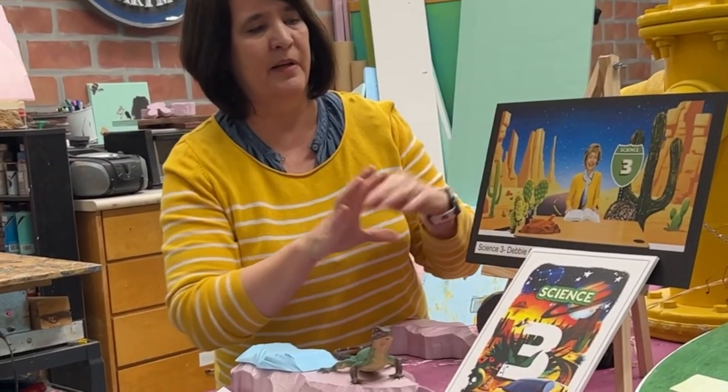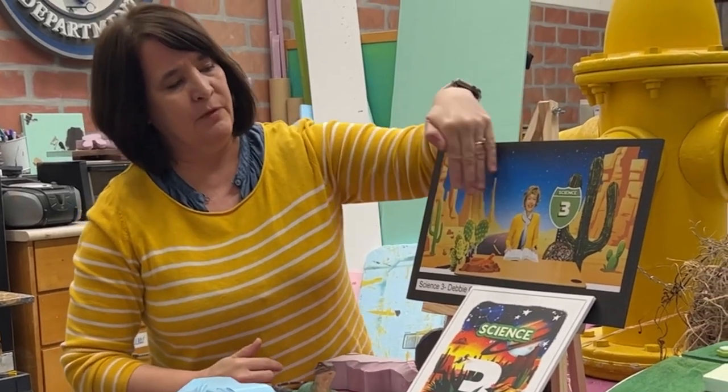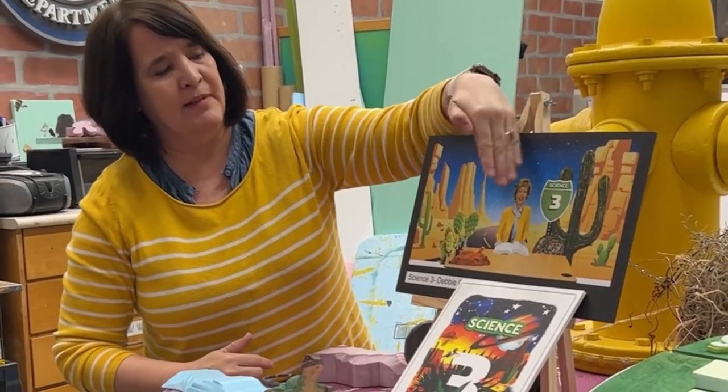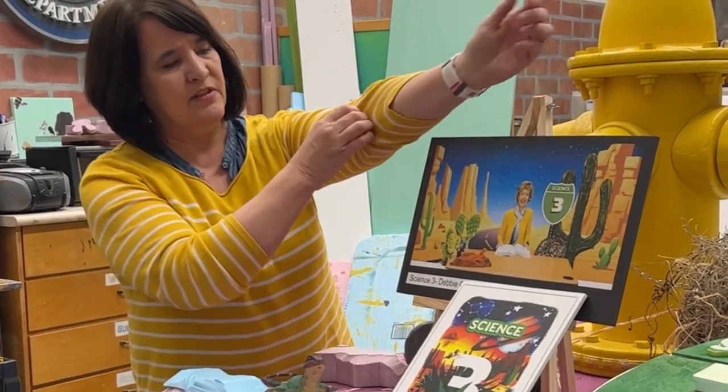We brainstormed and decided to put her in a desert setting, so we got this printed out — the backdrop — and we add 3D elements that are interesting for the kids.